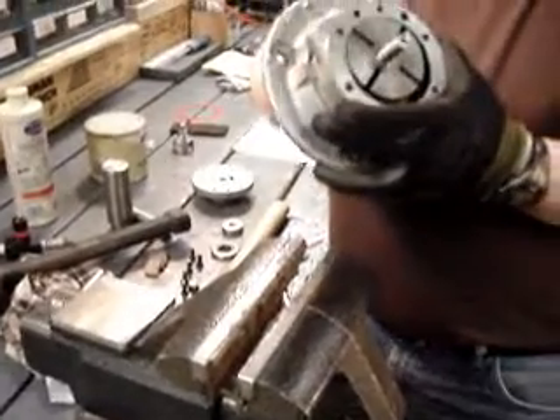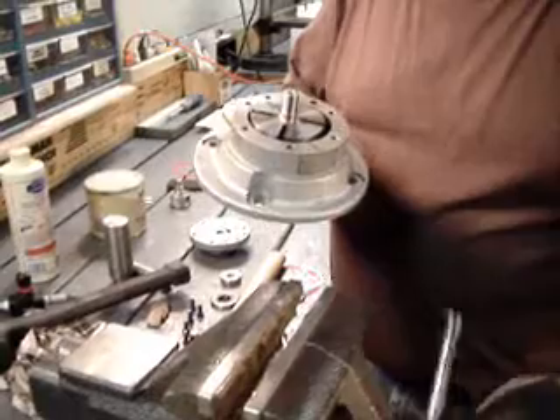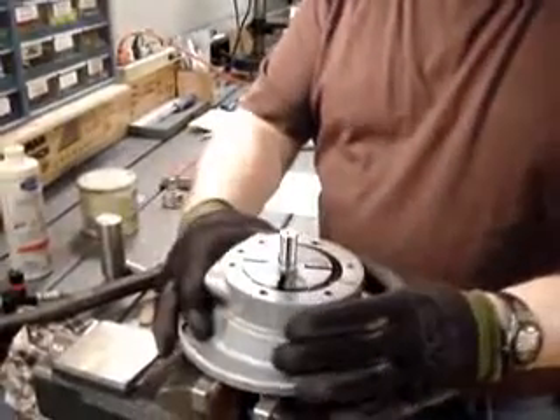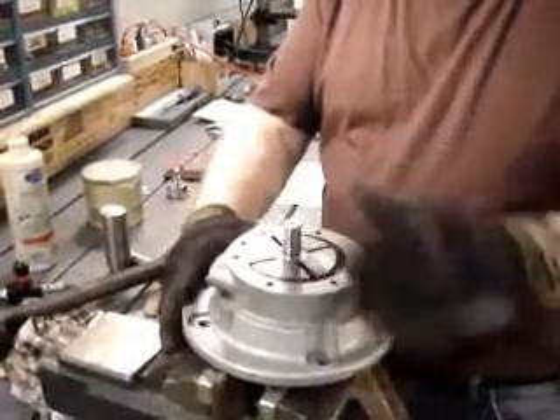Again, you want to make sure that you can turn this by hand, but at the same time if it's too loose, you want to make sure that you continue to repeat those steps until you get the right tension on there, otherwise there's not going to be enough compression.